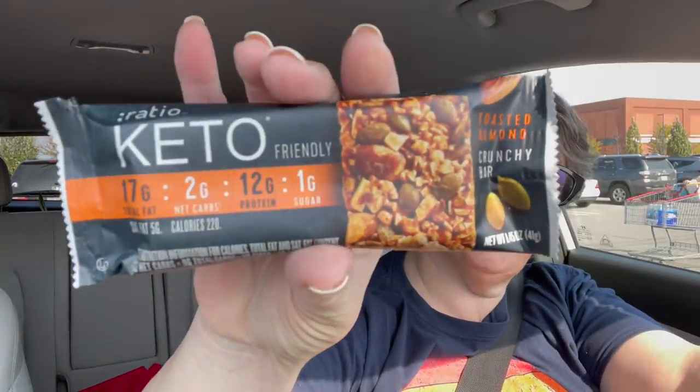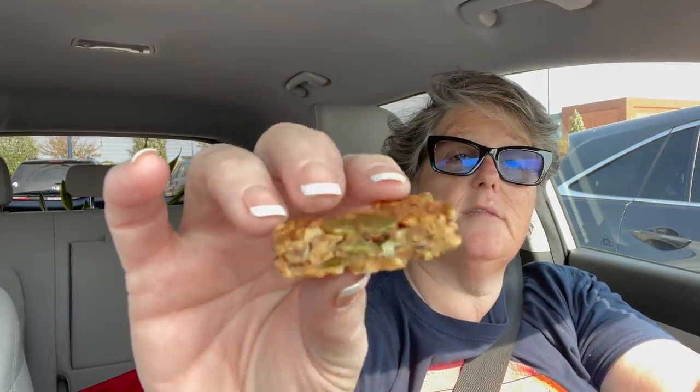I grabbed these keto bars to try — I love a bar, especially with how busy I am and my work life. These are great to take to my second job. Nutrition-wise, they have nine grams of carbohydrate but four sugar alcohol, so they're five net carbs — not terrible for a convenience food. It's nuts and seeds. Mmm, not bad. That's good — that'll be good for meals on the go. A little dry.